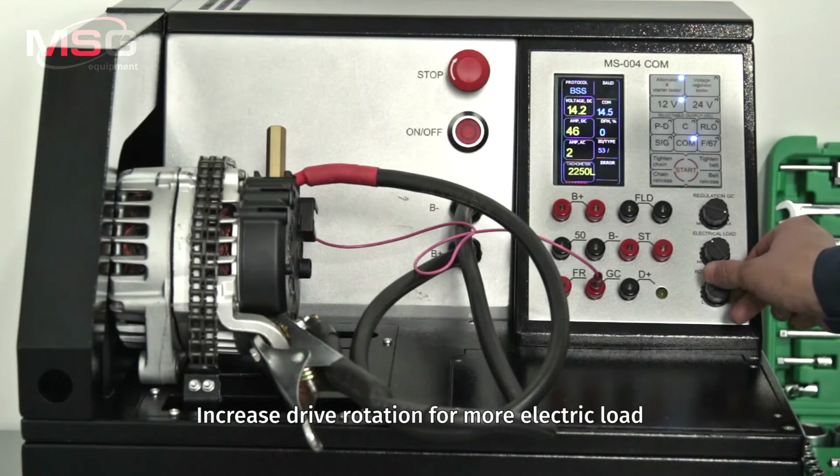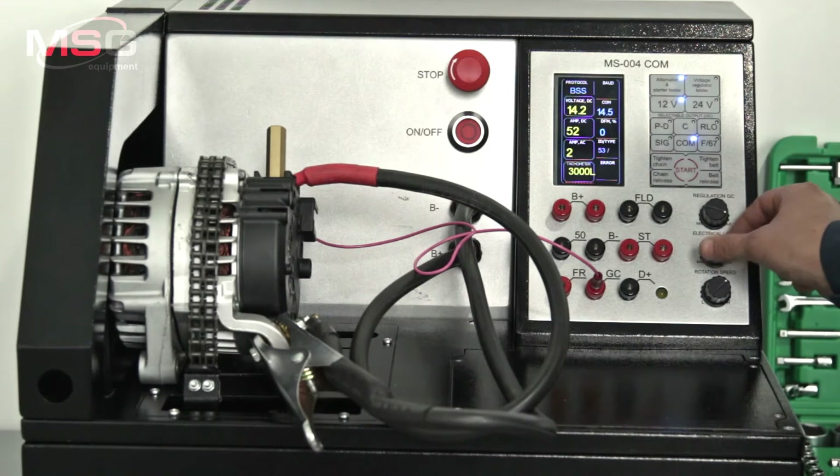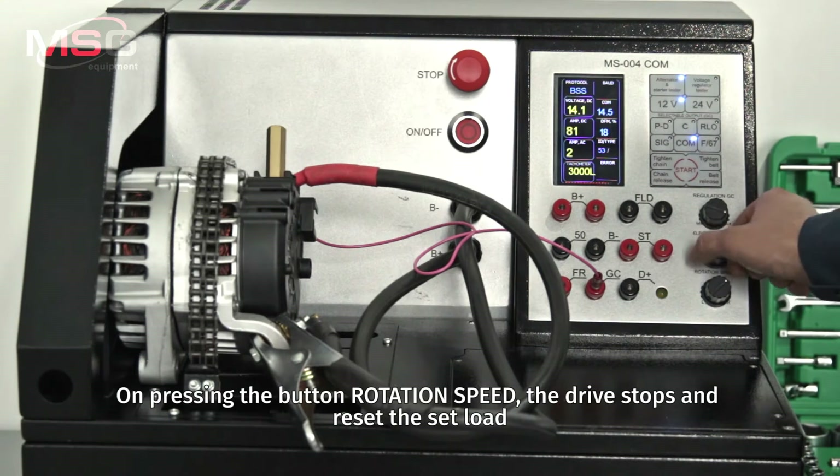Increase drive rotation for more electrical load. On pressing the button on rotation speed, the drive stops and resets the set load.